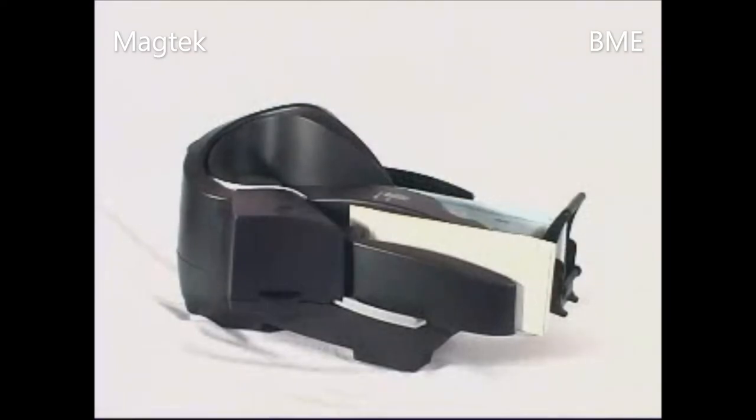Excella is a micro check reader and dual-sided scanner. It offers a wealth of features specifically designed to match and exceed the requirements of electronic check applications, including Check 21.